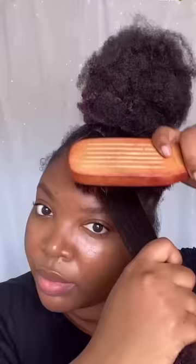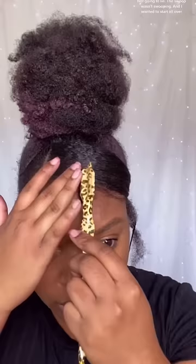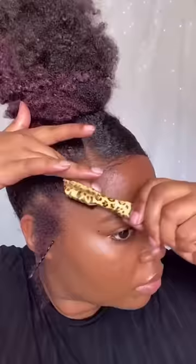Now it's time for the bang. Not going to lie, the swoop wasn't swooping and I wanted to start all over, but I didn't have the time, so I decided to push through.